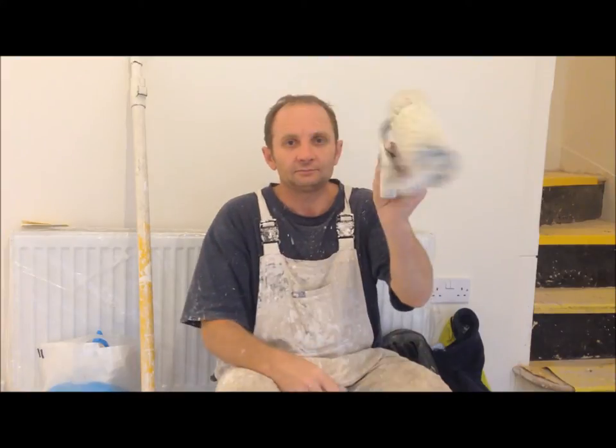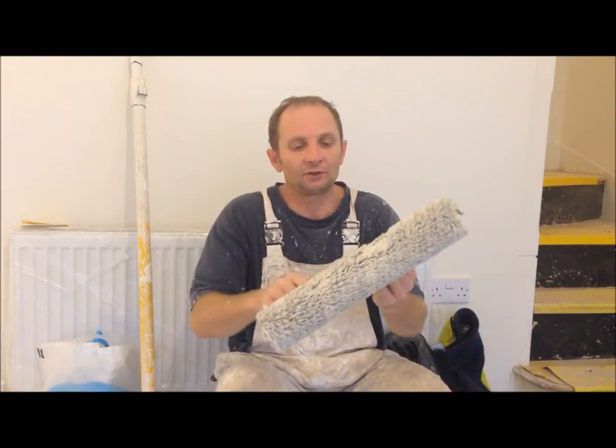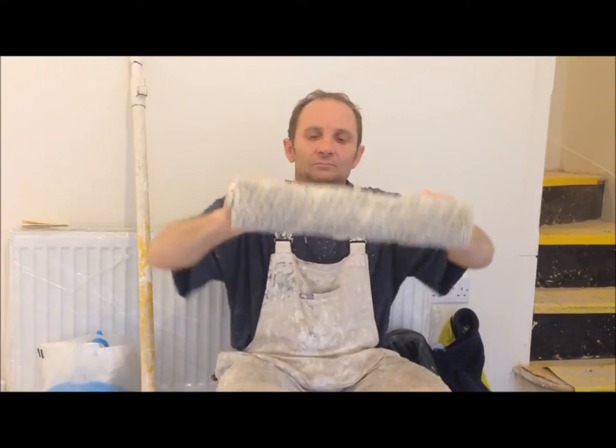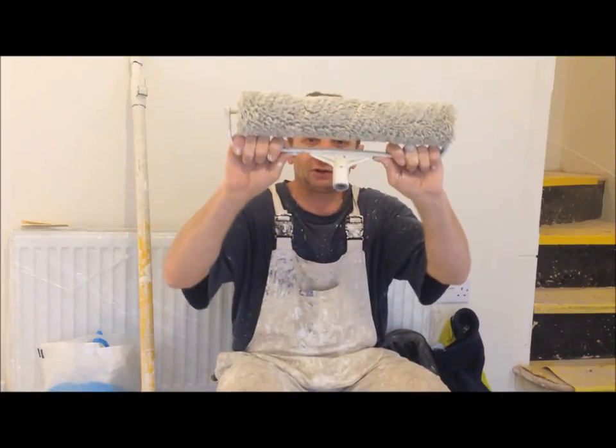Then you've got this one I use every day. I'm not going to take the sleeve off, but it'll give you a good idea. You can't bend that — solid as a rock.